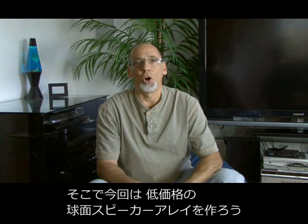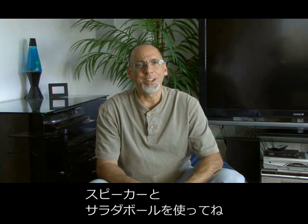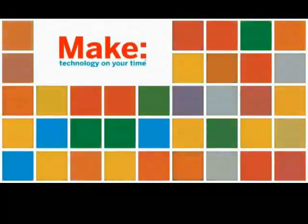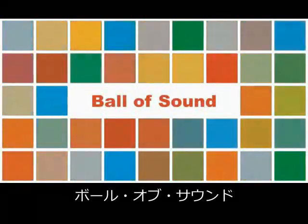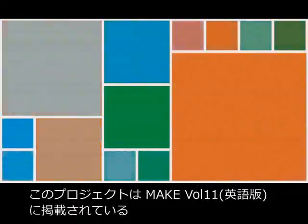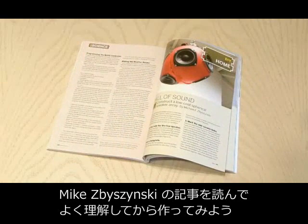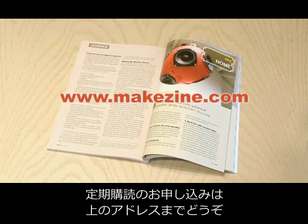Well, today we're going to make our own low-cost spherical speaker array out of some speakers and salad bowls. The Ball of Sound project by Michael Zabinski can be found in Make Volume 11, where you'll find a ton of other great projects. So head on over to makezine.com and subscribe now.